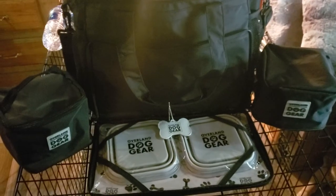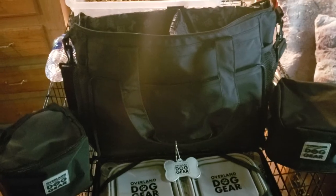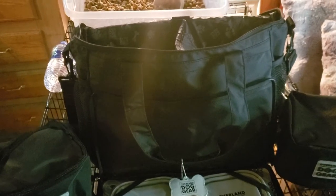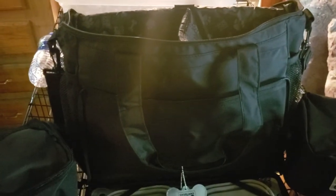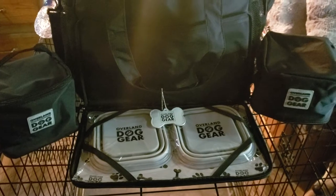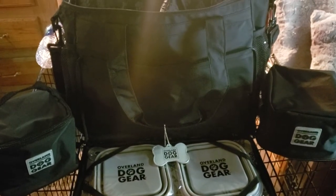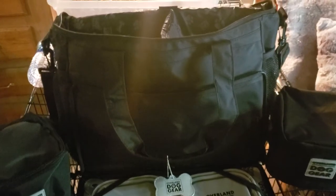Hi guys, welcome back to my channel. So this video is going to be a little different. I'm still in my kitchen, I'm just not cooking. So I got this Overland Dog Gear Week Away Luggage Bag today. I got it at Walmart, it was $39.95. And I was just really excited about it, so I had to hop on here and show you.